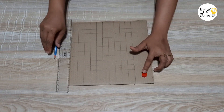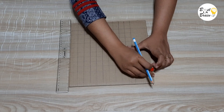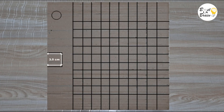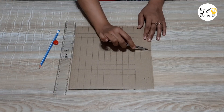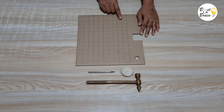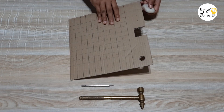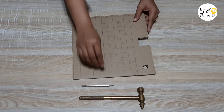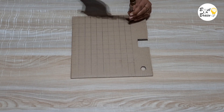Take a cap of a small bottle or token and mark a circle at the top left corner with it. Take a paper cutter and cut the slot and the circle. You can see these crosses where horizontal and vertical lines cut each other — these are the points on which we need to punch holes. Take the play dough ball and keep it just under a cross mark. Take the metal pin punch, place it on the cross, and hit with a hammer to make the hole.